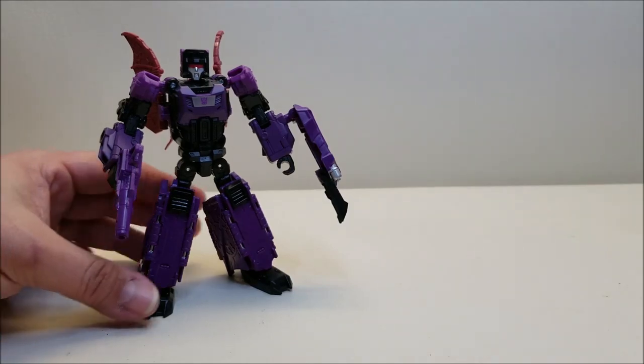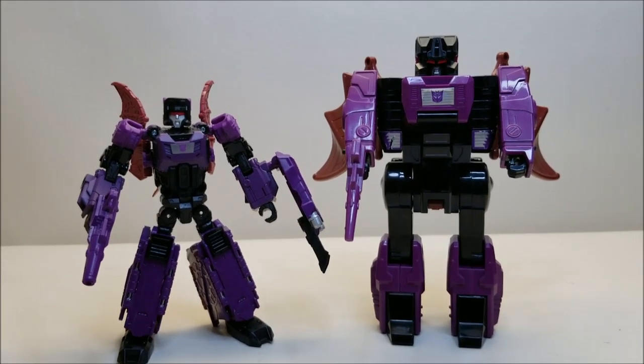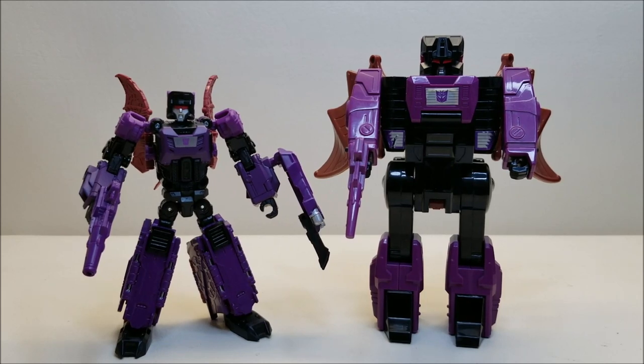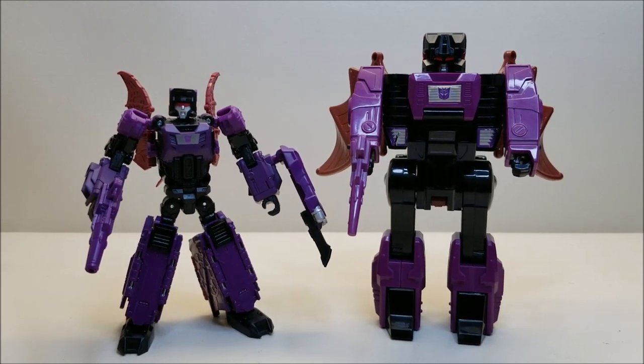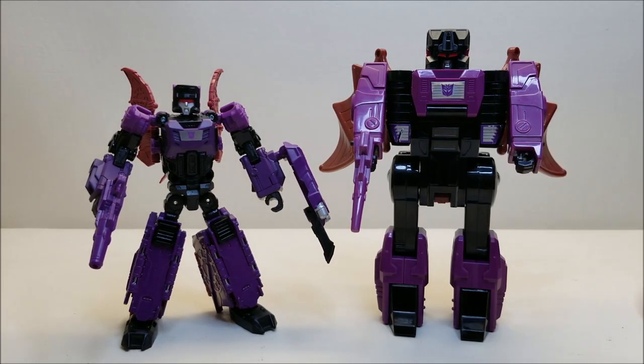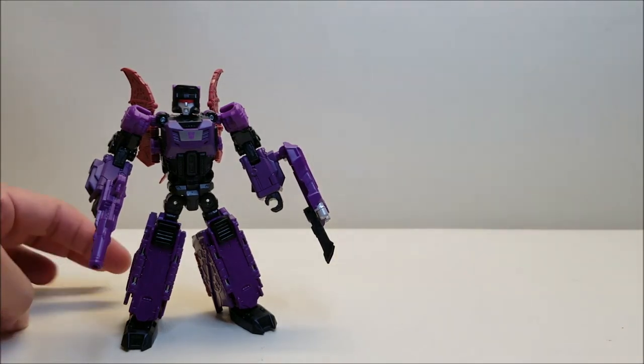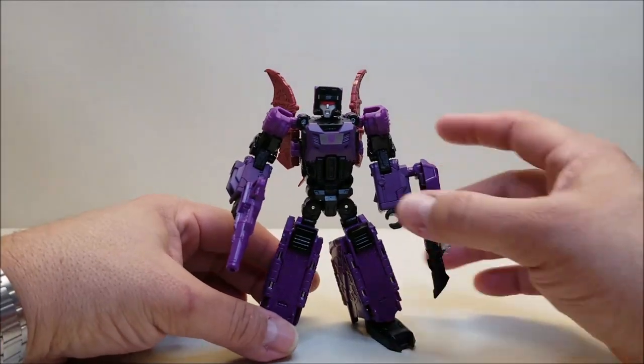Here he is once again with G1 Mind Wipe for comparison. You can see — this guy looks like a bruiser, and this guy does not. That's really my only hang-up with this figure. I don't want to be unfair — it's a fun figure, it's a good figure, it's a quality figure. It's just the look of it isn't doing it for me because I'm used to the G1 version. That's all it is. And yeah, it's a cool figure.